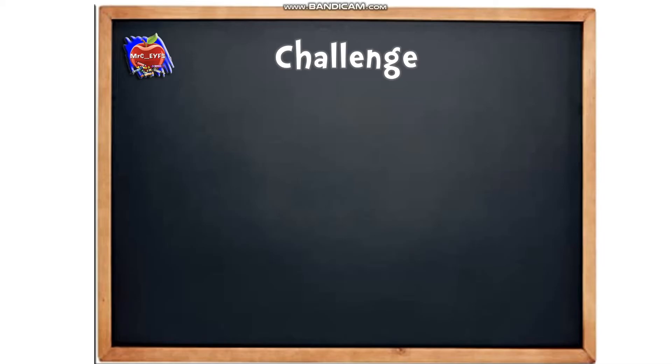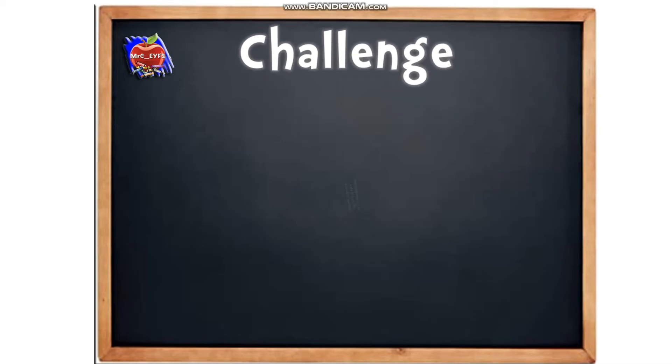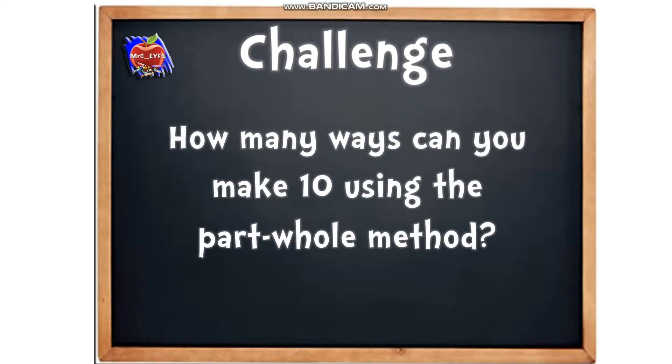So we've got a challenge for you now. How many ways can you make 10 using the part-whole method? We've just done two together using a dice. I'll tell you — there are 11 different ways. Have a go!